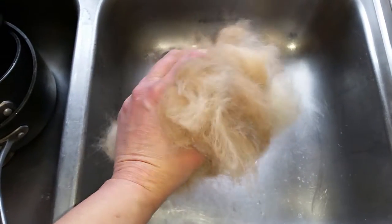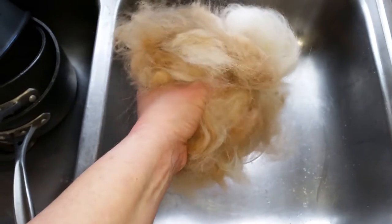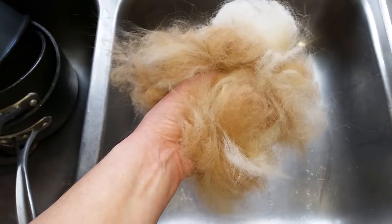I brushed the fur out of my dog and got this huge handful of fur. Now I'm going to felt it into a ball.